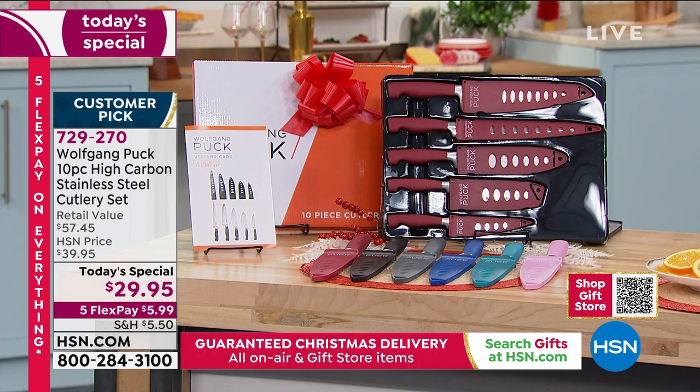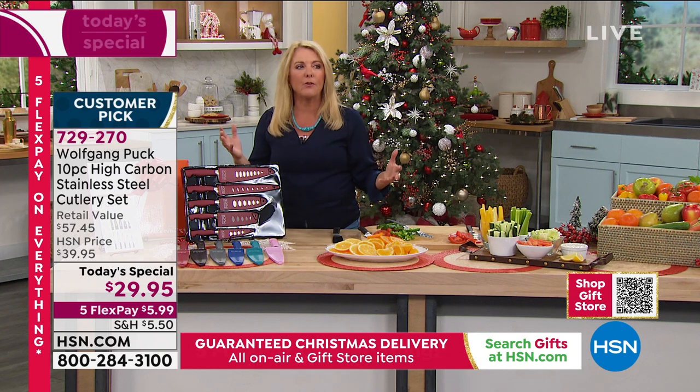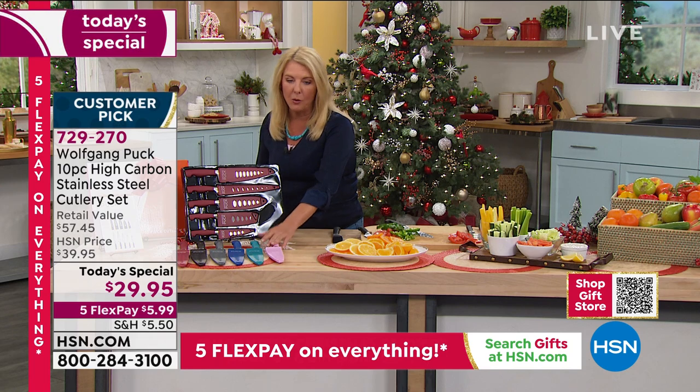That's so important when it comes to a today's special. You've got one day - either it sells out or we get to midnight and everything changes. Most everybody needs these because most of their knives are dull or older. They've hung on to them for a million years. This is the time to finally get that upgrade.